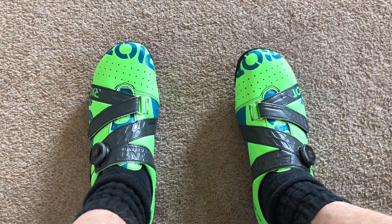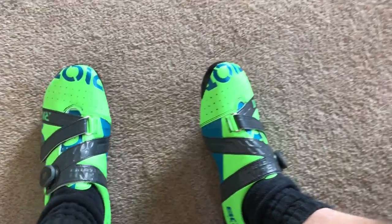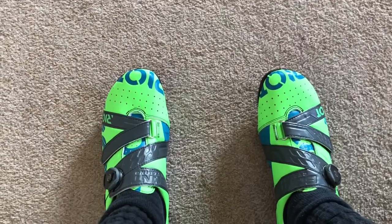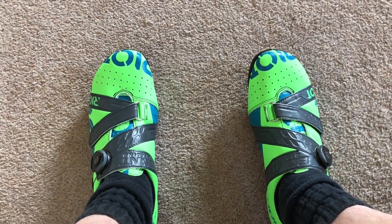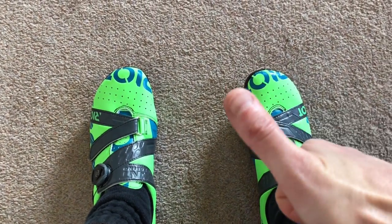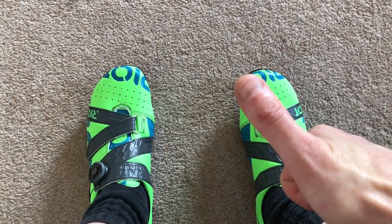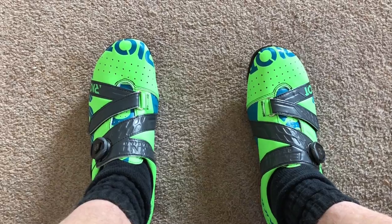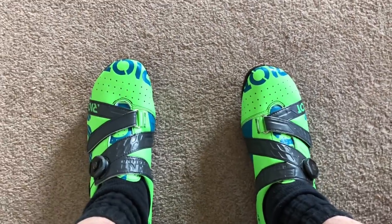That is the end of this little look-round review and my thoughts on the Bunt Riot Road Plus cycling shoe. Thanks for watching — like and subscribe if you want more videos, or if you don't, still like and subscribe because that would be cool. See you later, bye!